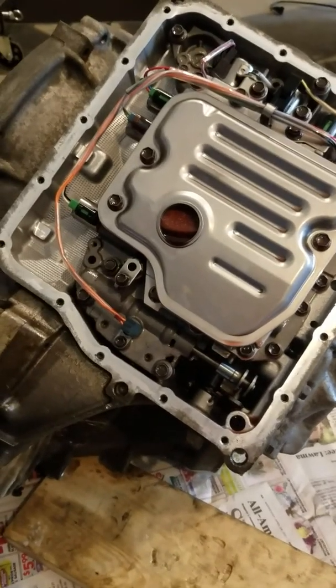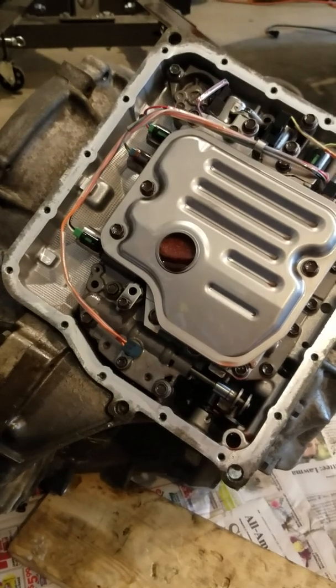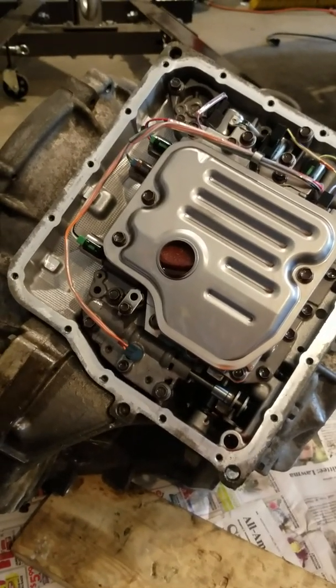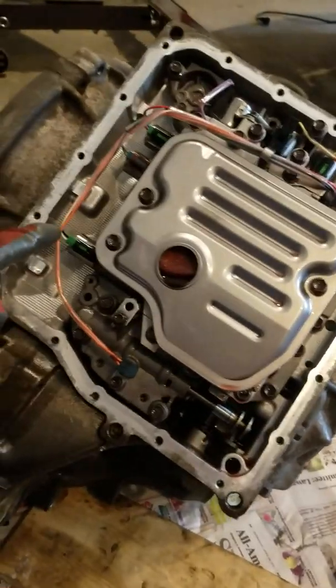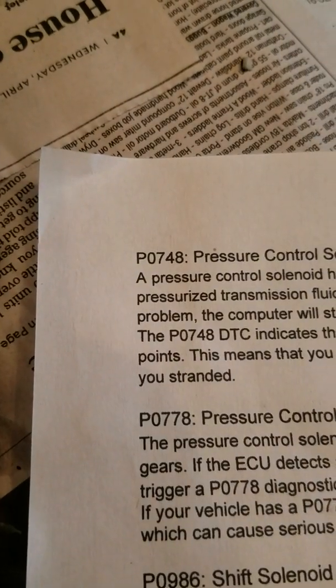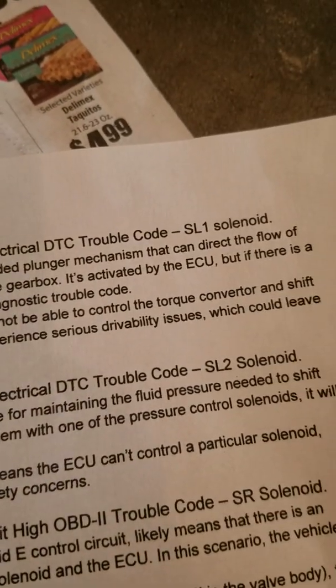It's a 2009 Pontiac Vibe. It's basically got a Toyota engine and transmission — this is a U250e transmission. What I want to do is replace the SL1 solenoid. I've got a fault code P0748, pressure control solenoid A electrical DTC trouble code, SL1 solenoid.